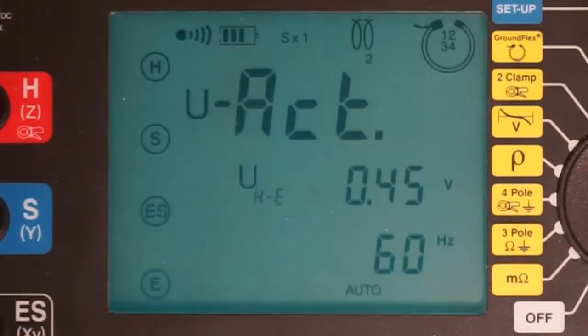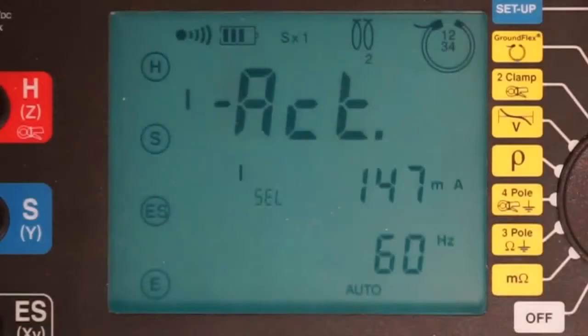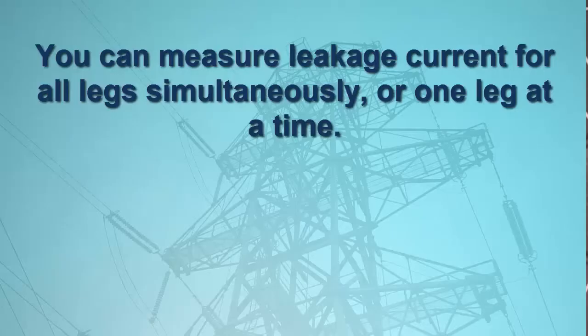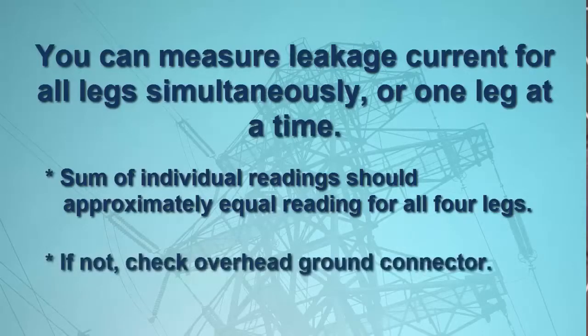Another press of the display button shows the leakage current flowing through the tower to the ground. In our example, which is measuring the leakage current for all four tower legs, this is around 150 milliamps. You can also measure the leakage current for each tower leg individually by turning the input dial on the Model 6474. The sum of the individual leakage currents for the legs should approximately equal the leakage current measured for all four legs simultaneously. If this is not the case — for example, if the measurement of the combined legs is near zero while the sum of the individual legs is significantly higher — the overhead ground conductor may be disconnected from the tower, perhaps due to corrosion, and should be inspected.